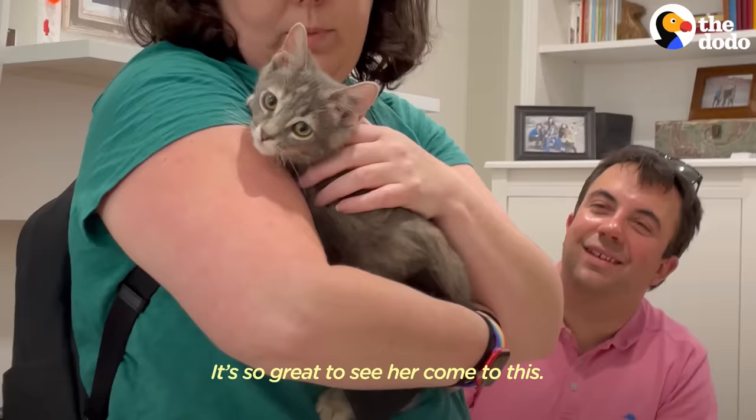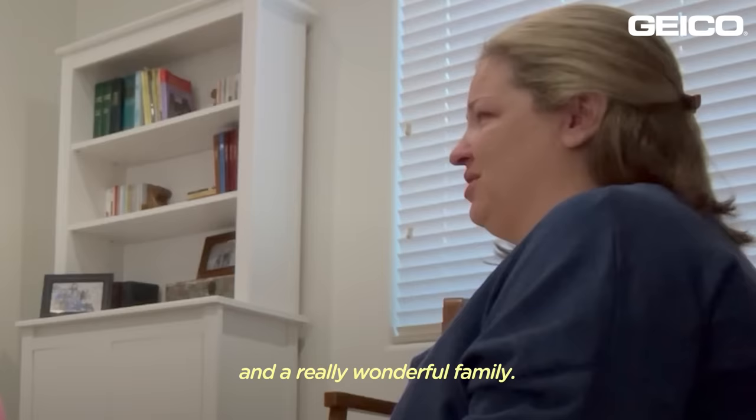It's so great to see her come to this — a really normal kitty life and a really wonderful family. I'm just really happy.